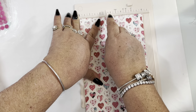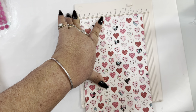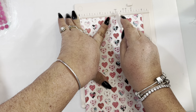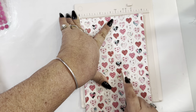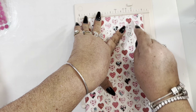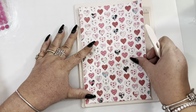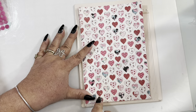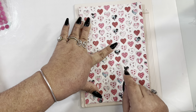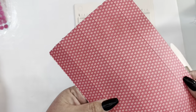From the six-inch side, we're going to score our paper at one inch, at two and a half inches, at three and a half inches, and at five inches. Because my scorer is a little bit smaller, I just kind of complete the line and come back down. That's it — you can see the scoring lines.